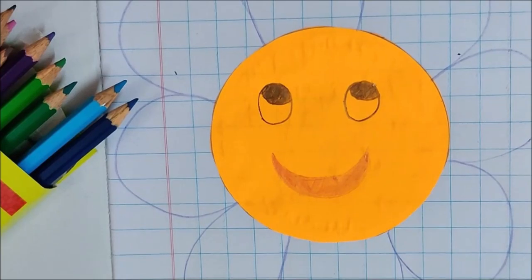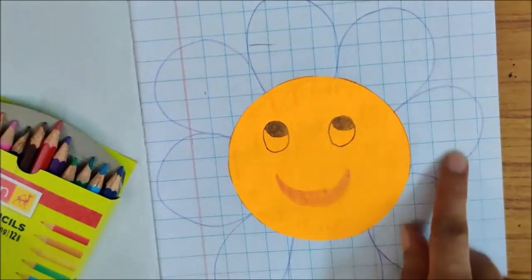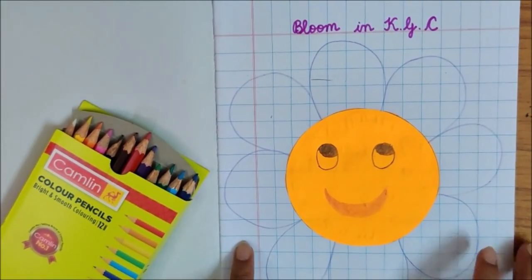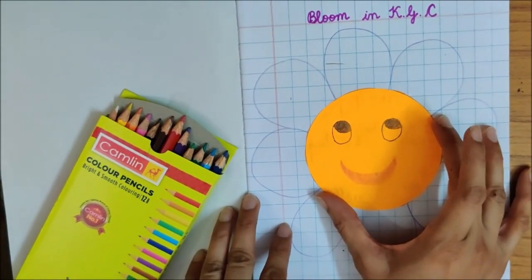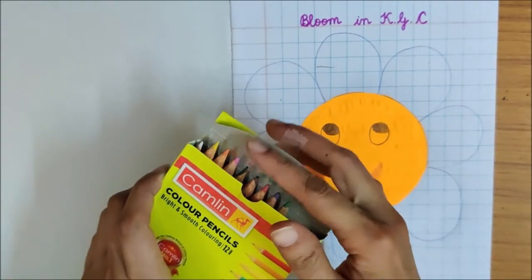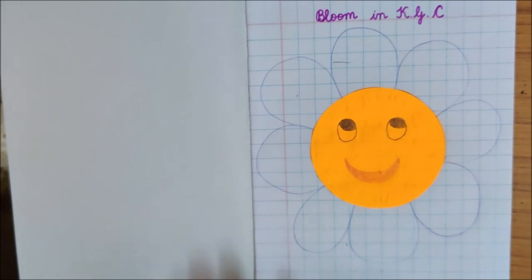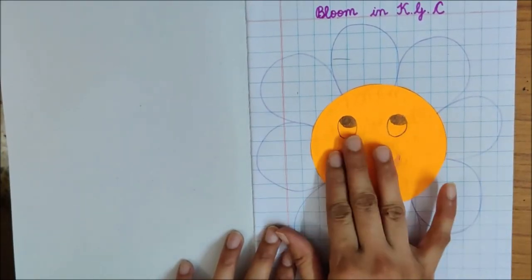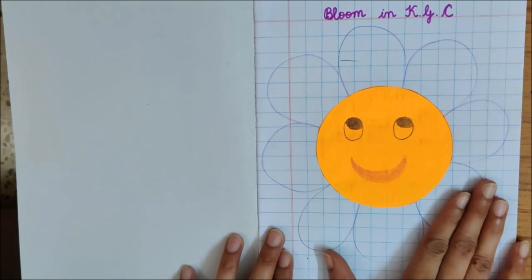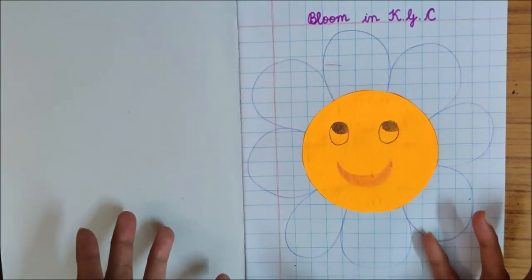My flower is smiling. After making all this, you have to colour the petals nicely, and your flower is ready — and you are ready to bloom in KGC. Did you see how we made a flower with the circle shape? You have to do this activity. Now, with this circle, can you tell me what else you can make? We will see what else can we make with the circle shape. This is one activity where you are making a flower with a circle in your maths copy. After colouring it beautifully, you have to send your photo to Charu Ma'am. I will be waiting to see your colourful flowers.